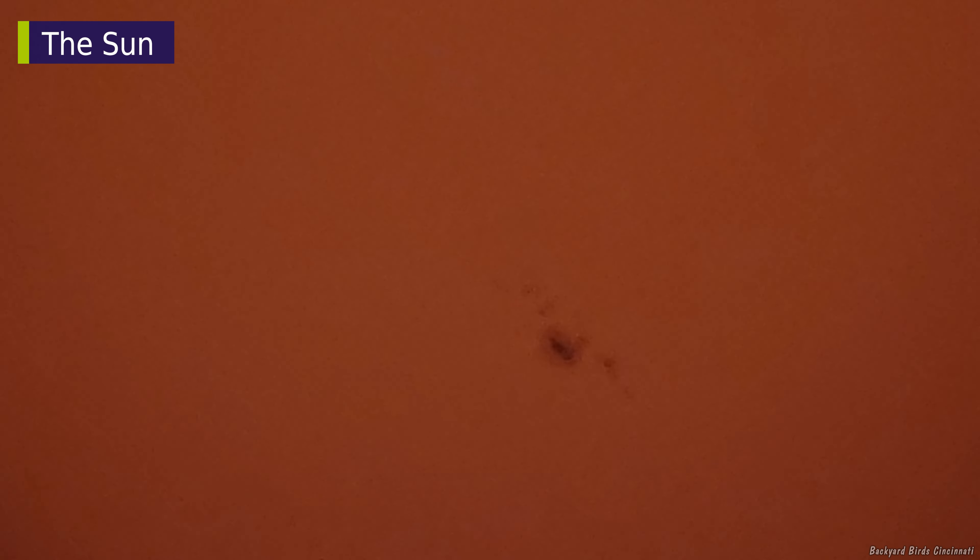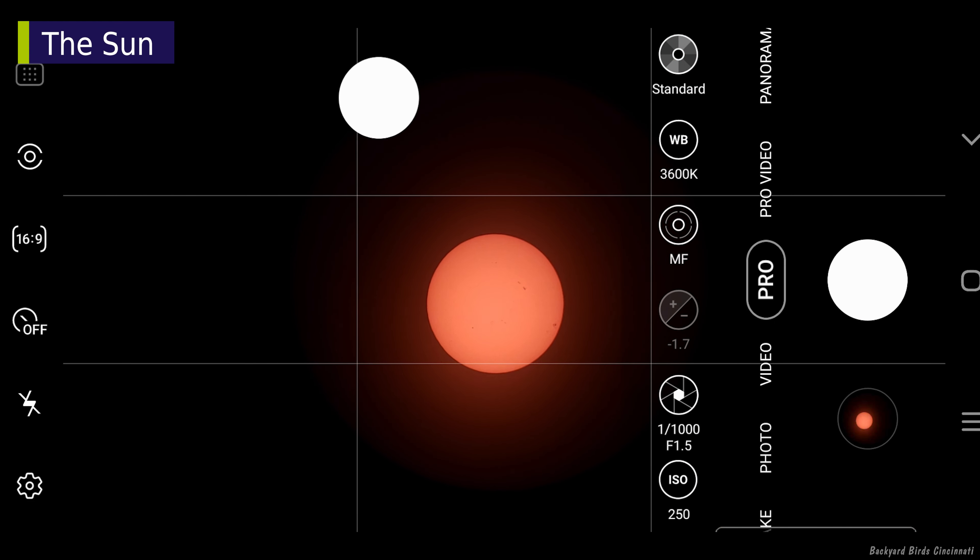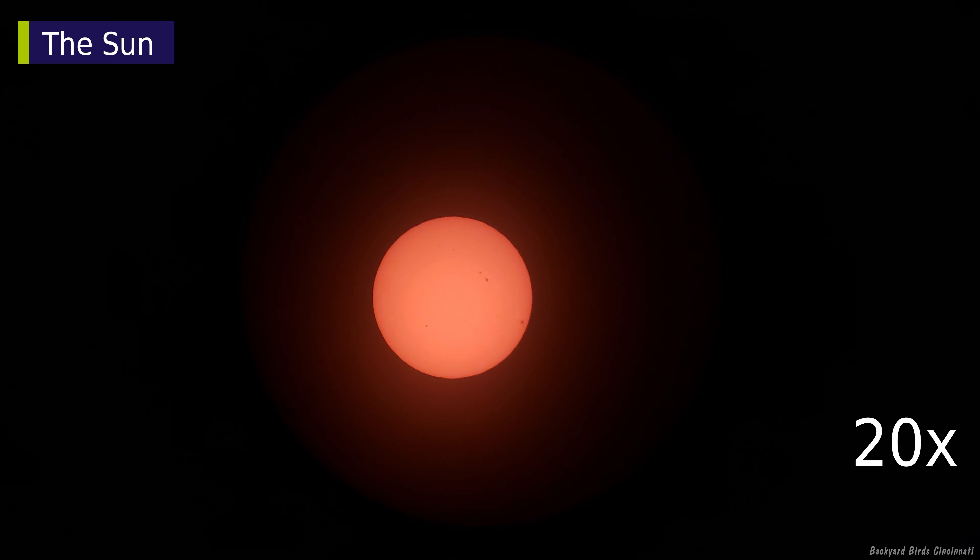Another thing to help with the focusing is sunspots, which are the dark areas on the sun. Keep adjusting the focus until they look clear. There will be times when sunspots are not prominent — when that happens, you'll have to rely on the disk edge to focus.